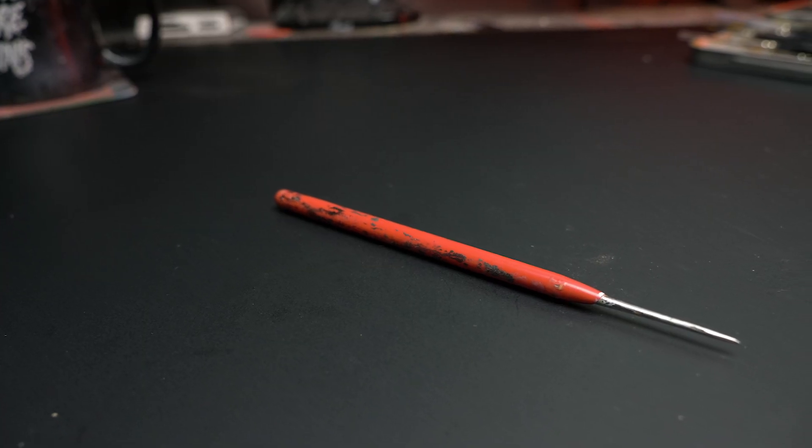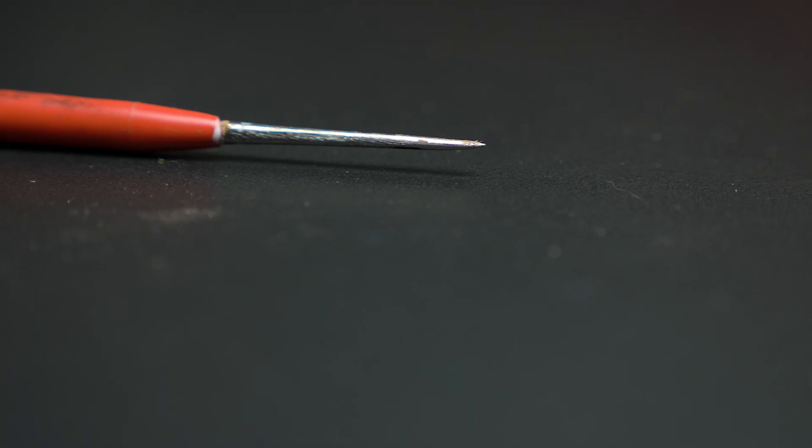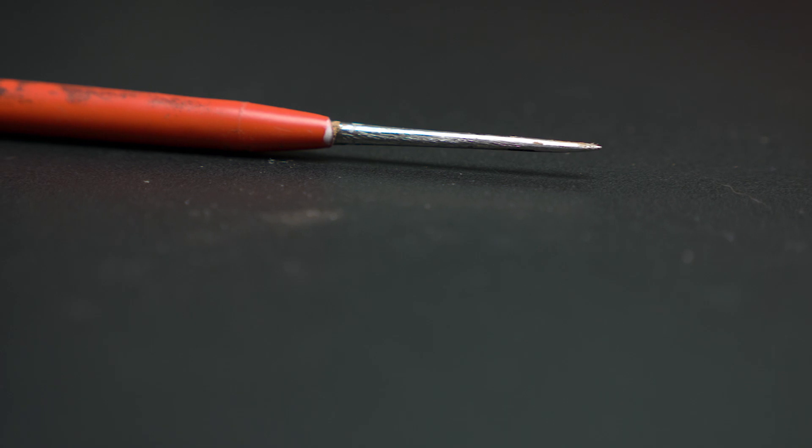Another commonly discussed tool that I find myself using fairly frequently is a metal awl. You can use it to scrape chunks of paint and primer that are stuck in the recesses of your miniature out after you try to strip it. You can use it for certain kinds of sculpting. You can use it to make an indentation for a pilot hole for a drill. The list of things that you can do with a sharp pointy stick is kind of endless, so it's good to have one or two on hand.